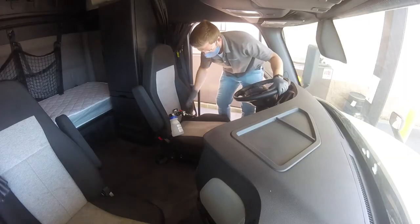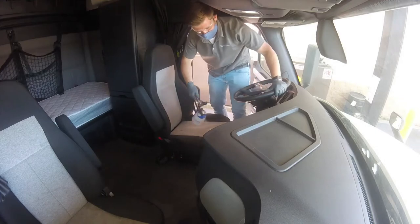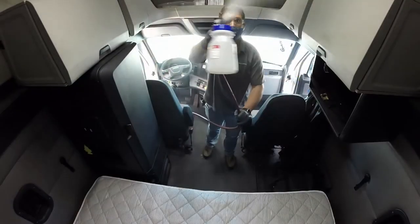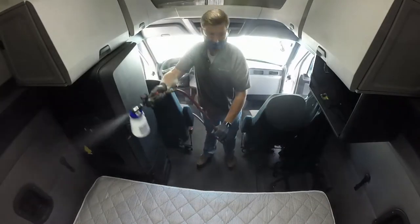Pure provides residual protection as it remains active on the surface after it dries for 24 hours after application. Touching the surface removes protection and requires retreating.